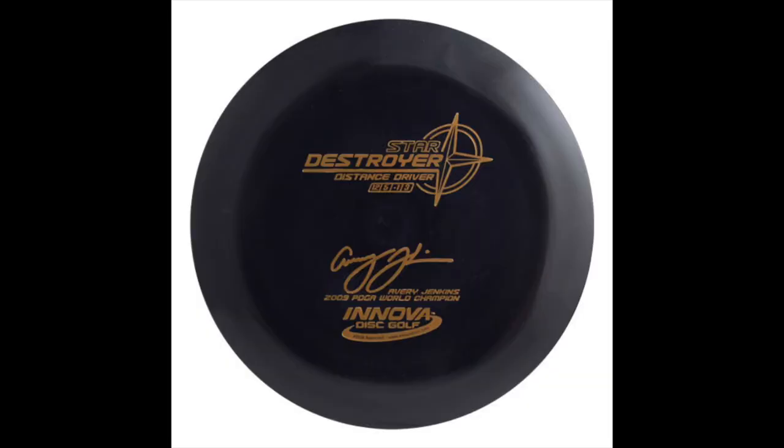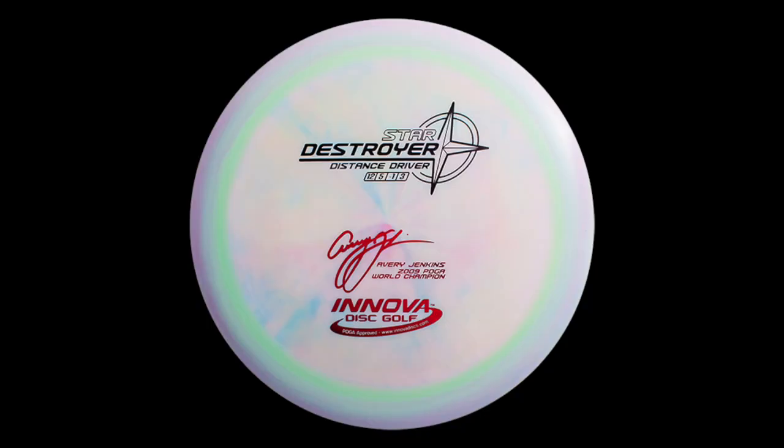That was a clip of Avery Jenkins winning the 2009 World Championship. It's interesting because now you can see just how far coverage has actually come — from being filmed on probably what was a flip phone to now having whole channels dedicated to it. Innova decided to reward him with a signature disc for his effort, and thus the two-line AJ Destroyer was born. It was called 'two line' because his name and title 'Avery Jenkins 2009 World Champion' were split into two different lines.